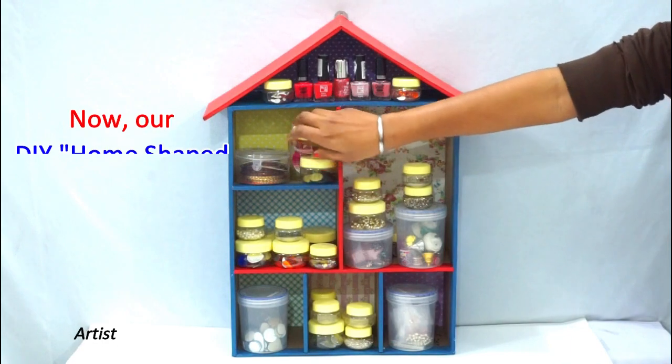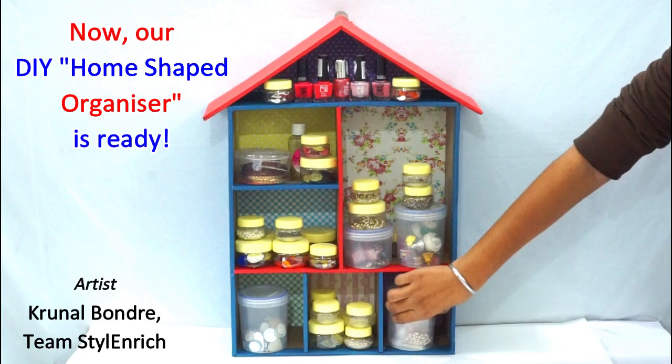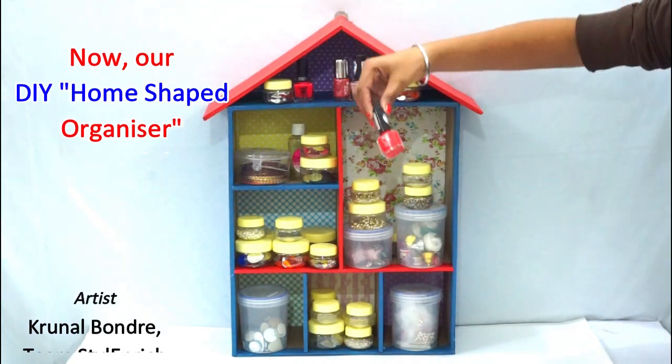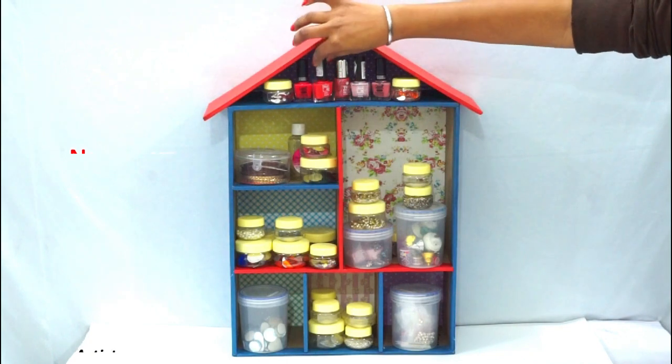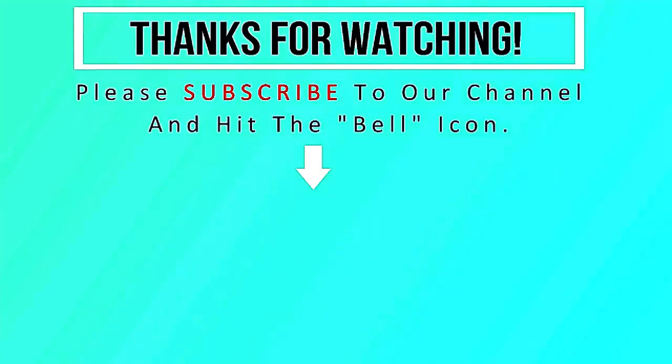Our completed DIY organizer is looking very attractive, isn't it? Hope you loved watching our craft video. Please do not forget to share this video with your friends and family. Also, please do subscribe to our channel for more videos like this. Thanks and happy crafting!